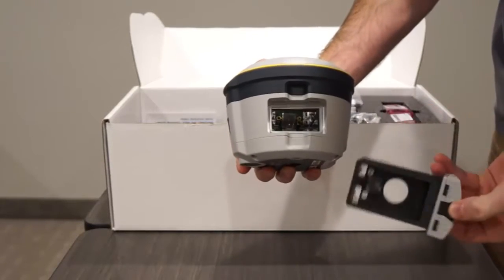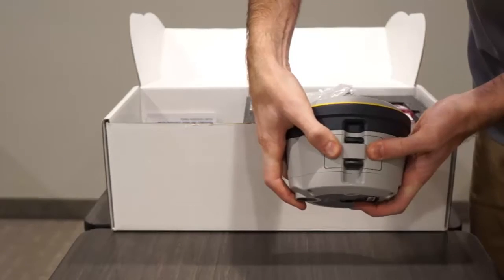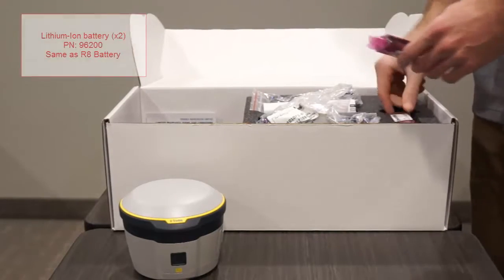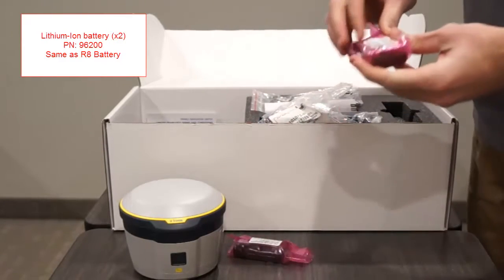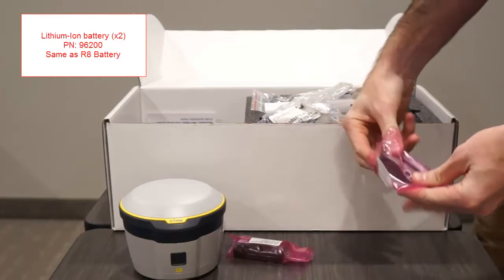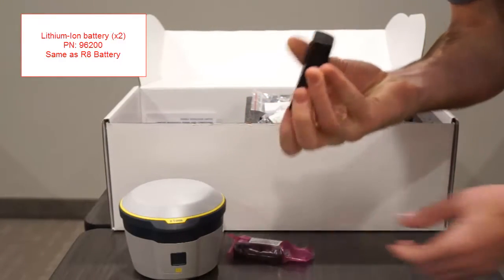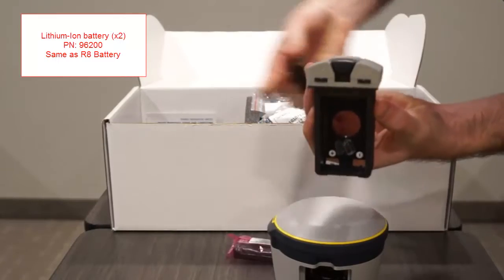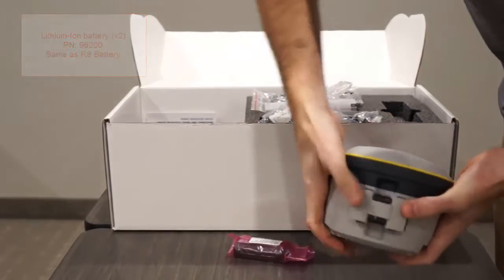The battery compartment simply slides out by squeezing the two black clips. Properly slide the battery holder back into place and secure it by pushing in with both thumbs. This kit comes with two lithium-ion batteries — they are the same batteries used by the Trimble R8 survey receiver. You can see the part number located in the top left of the window. You should get somewhere between four and five hours from the internal battery in rover operation. It is also possible to power the R2 via an external power source connected through the micro USB port. Insert the battery by lining up the positive and negative ends as indicated on the battery holder, then slide into the receiver until you hear and see it click in.